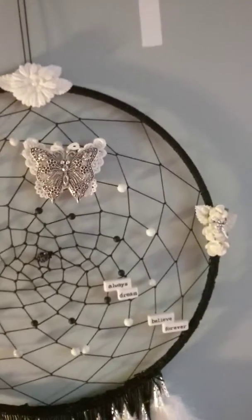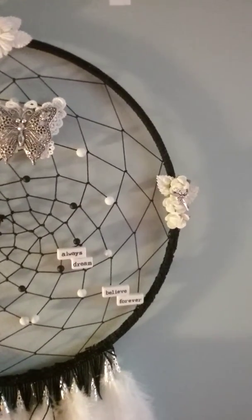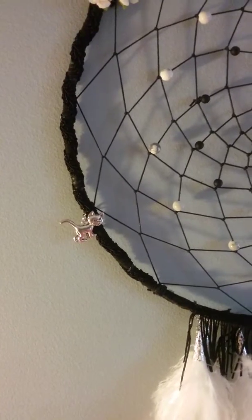And for the word beads I put: always, dream, believe, forever. On this side I have a little fairy, and on this side I have a little cat.